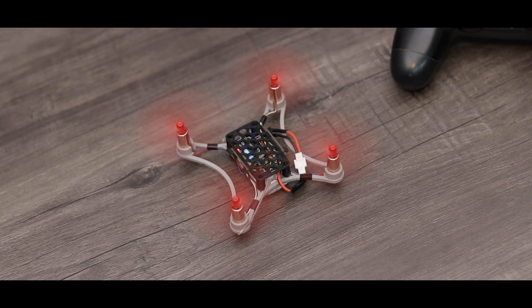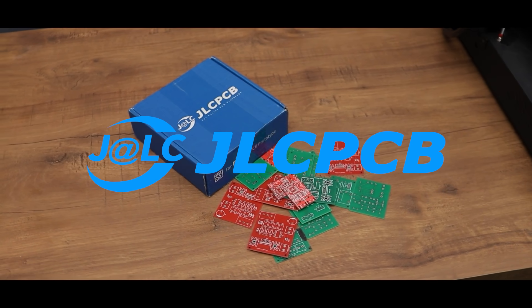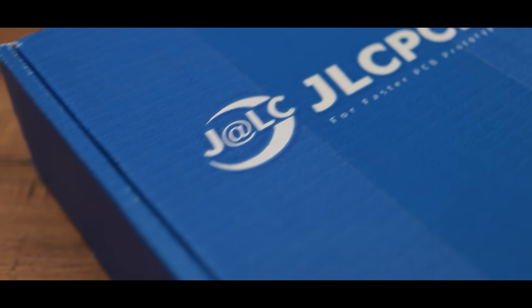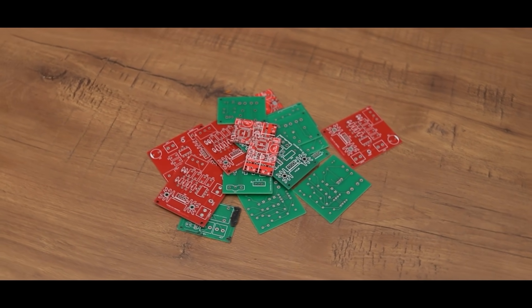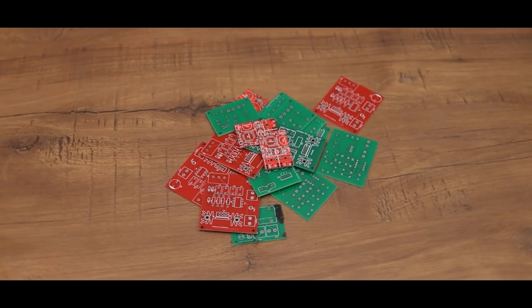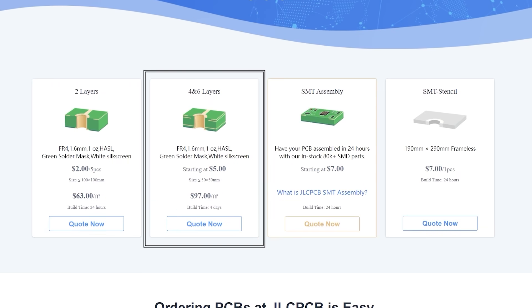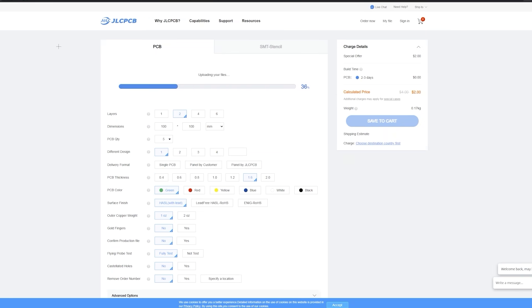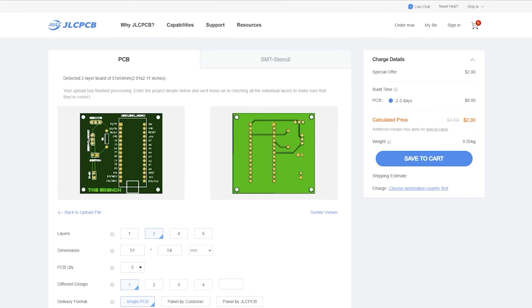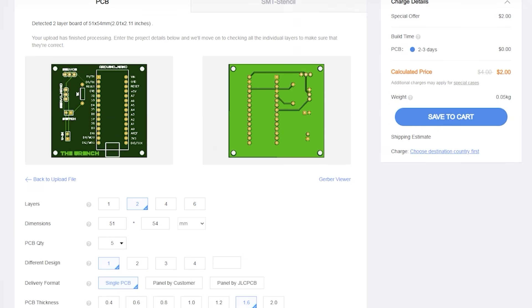Before starting this video, a big shout out to JLCPCB for sponsoring this video. JLCPCB is the most trusted and popular PCB manufacturing company out there. They manufacture high quality PCBs at a very reasonable price. You can get up to 5 pieces of 2 layer PCB in just $2. Their other services are 4 and 6 layer PCB, SMT assembly and SMT stencils. So upload your Gerber file, select PCB settings and order your PCB of any color mask in just few bucks. So let's get started.